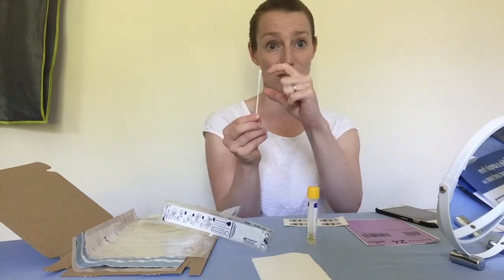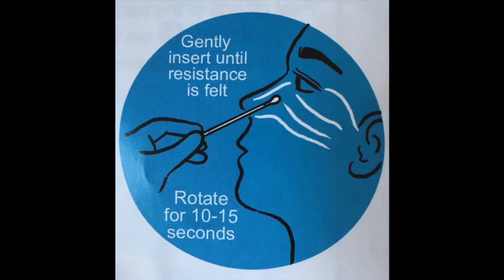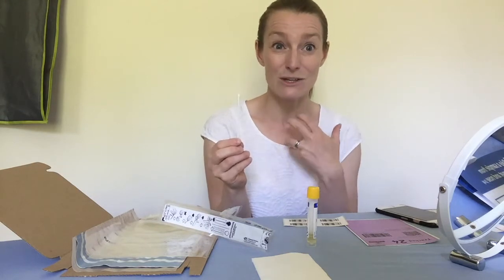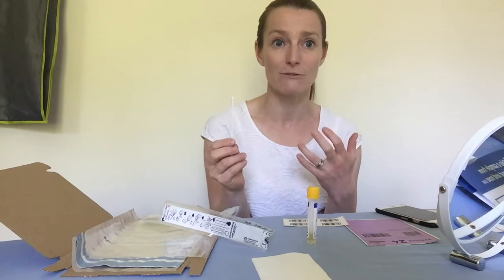Put it about one inch into your nose — which is about that much — for 10 to 15 seconds. It's a slightly funny feeling; it does make you gag a bit and it can make you sneeze. It's a bit uncomfortable, but it shouldn't be painful.